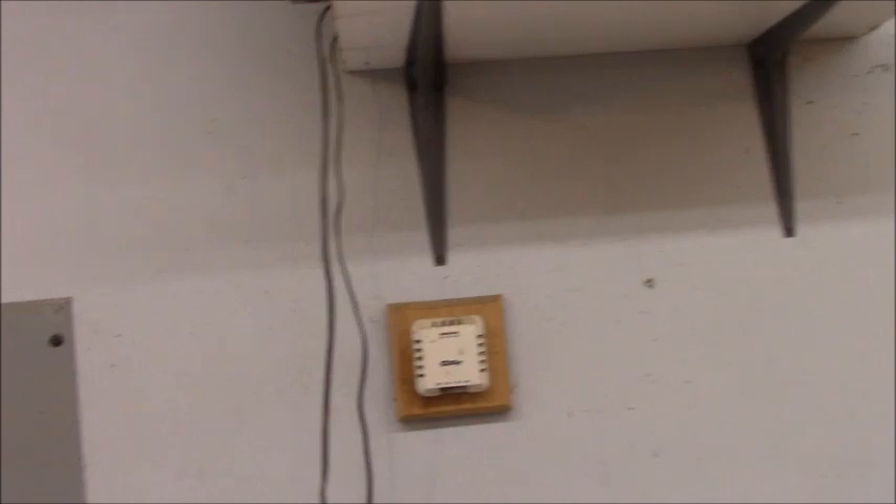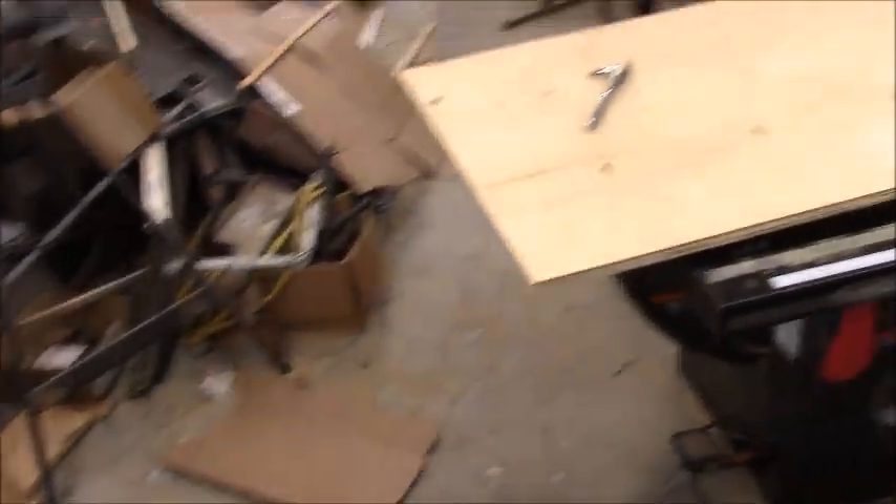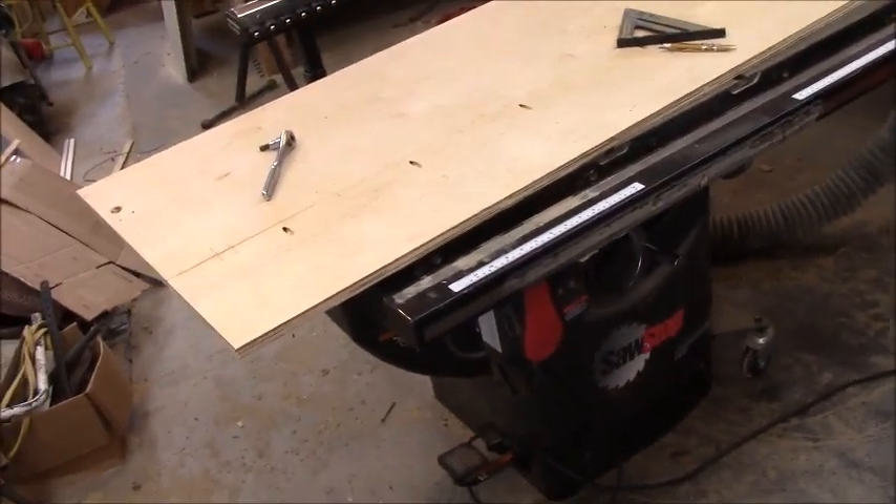The construction on the new barn addition starts ASAP. As you can see, it's cramped in here right now because I've got all this other stuff, but we're going to work on this right here. Let me get set up and we'll start working on it.